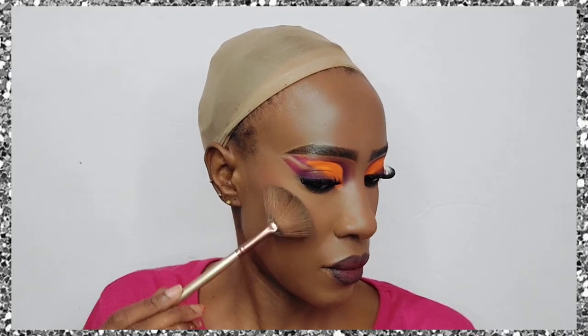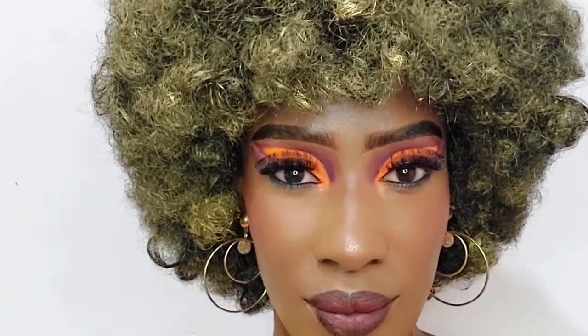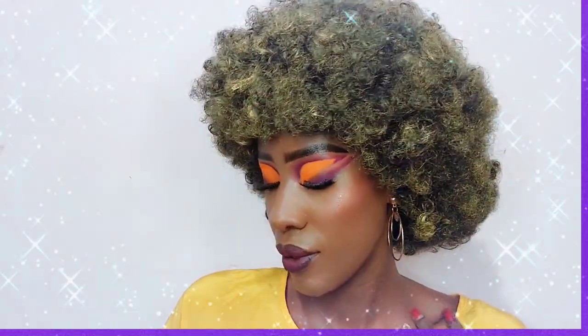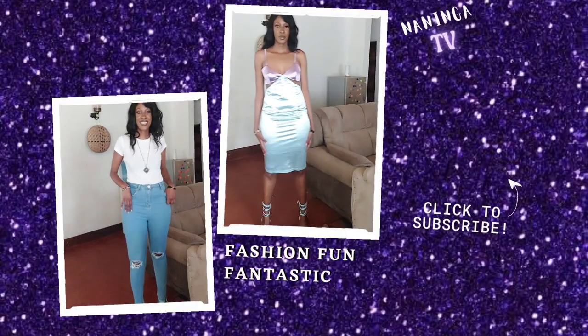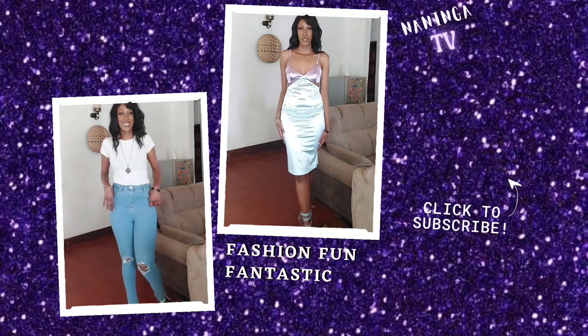I've added a little bit of blush and then highlighter — and you know I love that NYX highlighter, it's a beautiful one. Isn't this look gorgeous? I love it. Maybe too much for nowadays, but it's absolutely stunning.